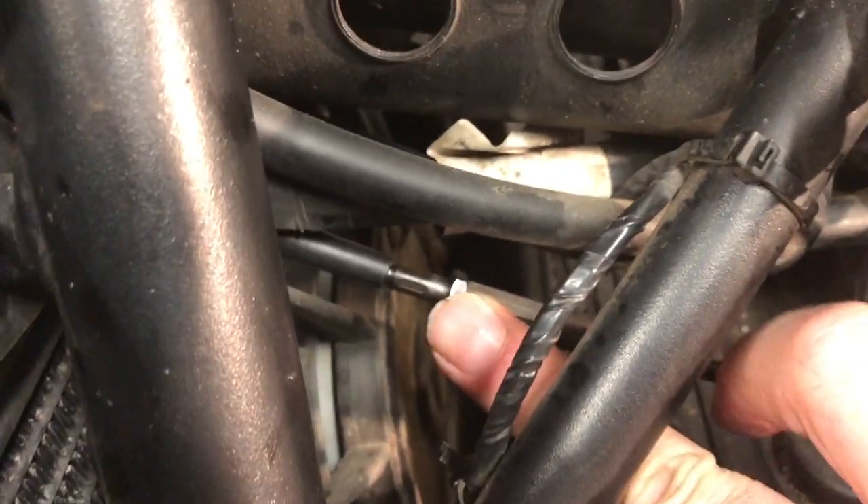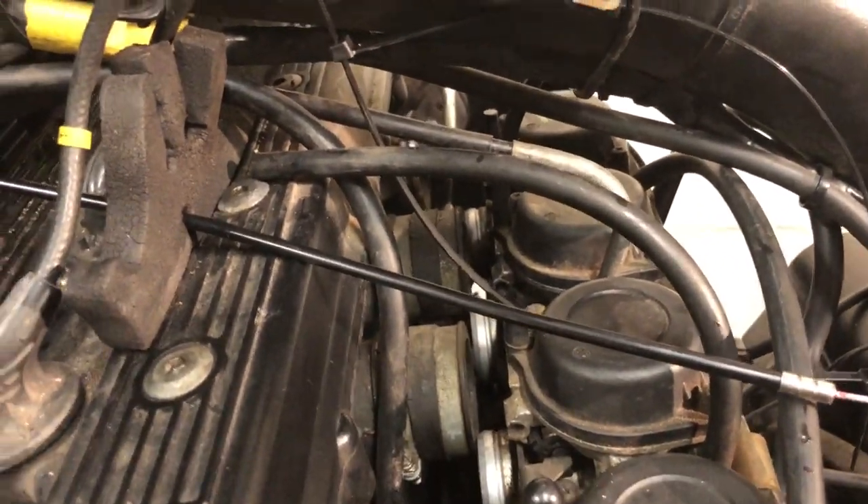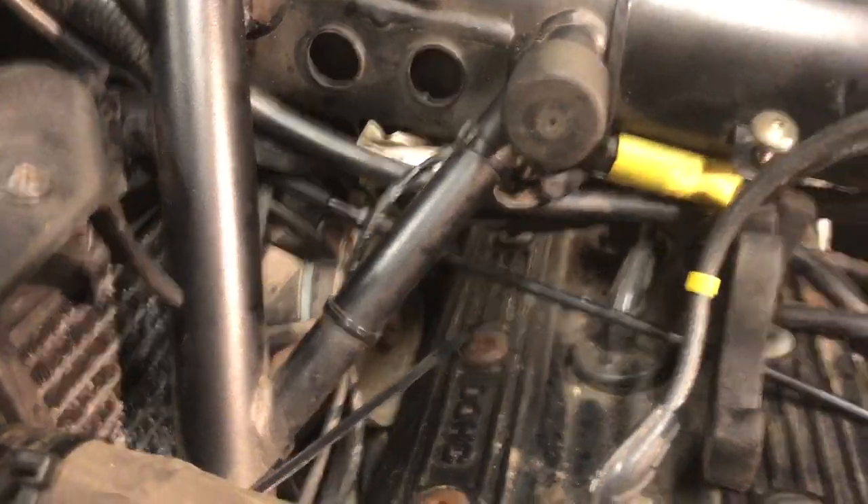Note there's an adjuster under here — a little lock nut and adjuster to change the length of the outer sheath. I won't be able to set that until I connect it to the choke and watch the operation of it, but that'll be a two minute job.